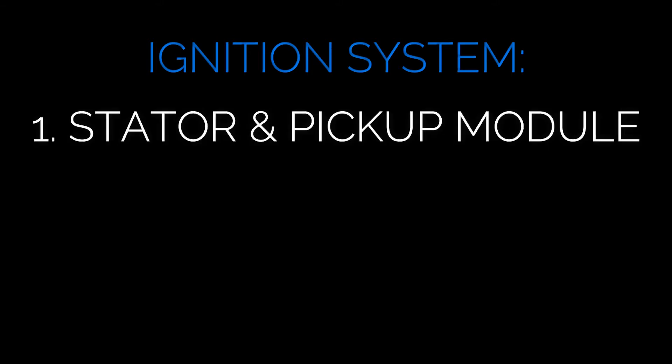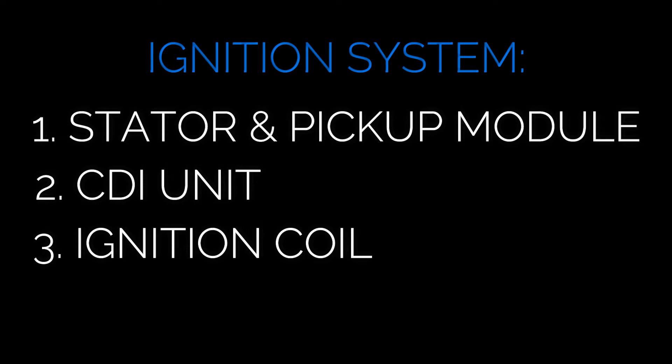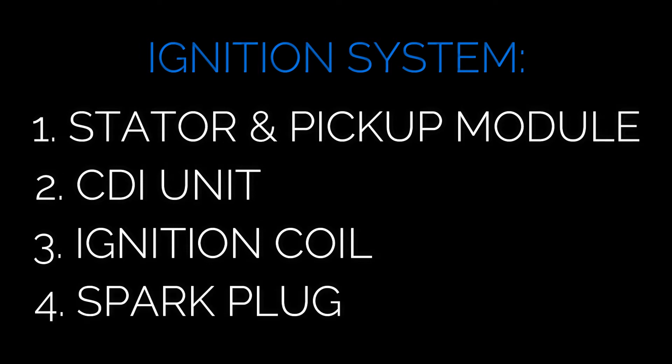These four pieces are: one, the stator — but more importantly we're going to be looking at the sixth winding and the trigger pickup module. Two, the CDI unit, CDI standing for capacitor discharge ignition. Three, the ignition coil. And lastly, the spark plug.